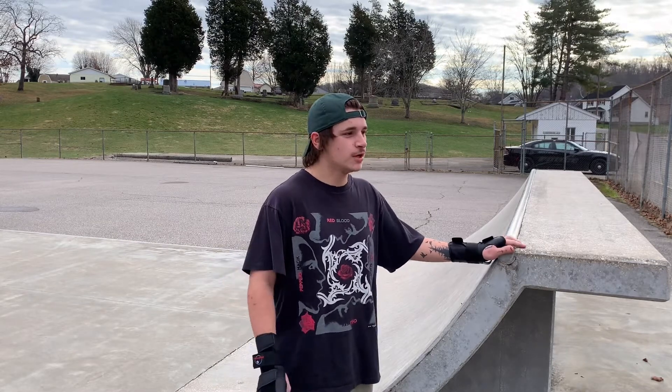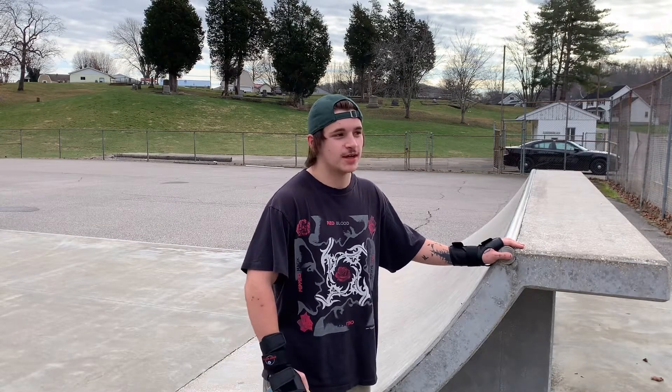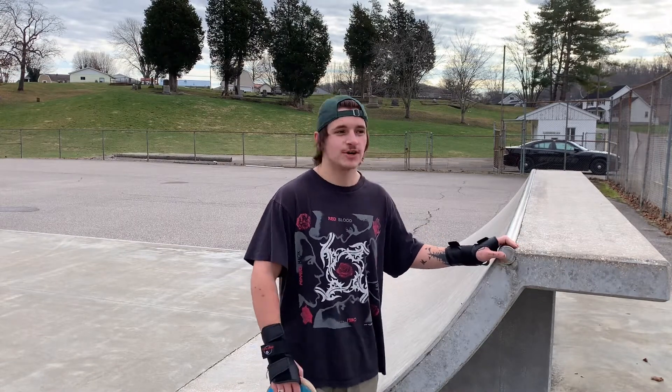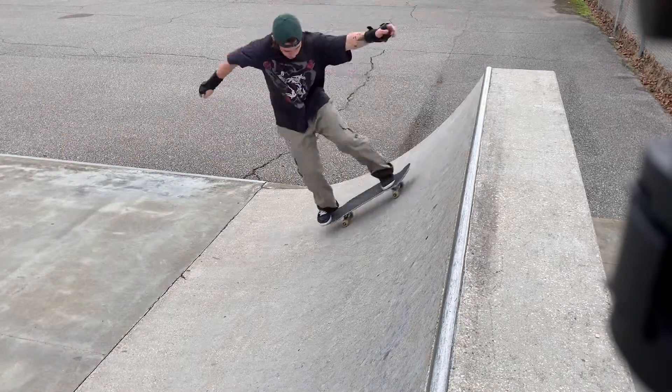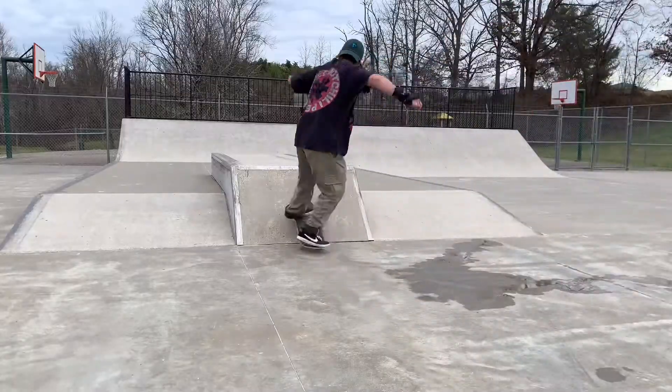I have dropped in before and then I broke my wrist, and ever since I just haven't been able to drop in. I'm gonna try a 50-50. Normally I don't really try these much when I come — I've done it a couple times before but it takes me a long time to land, and then my whole skate session is over. But I'm gonna get it for y'all.